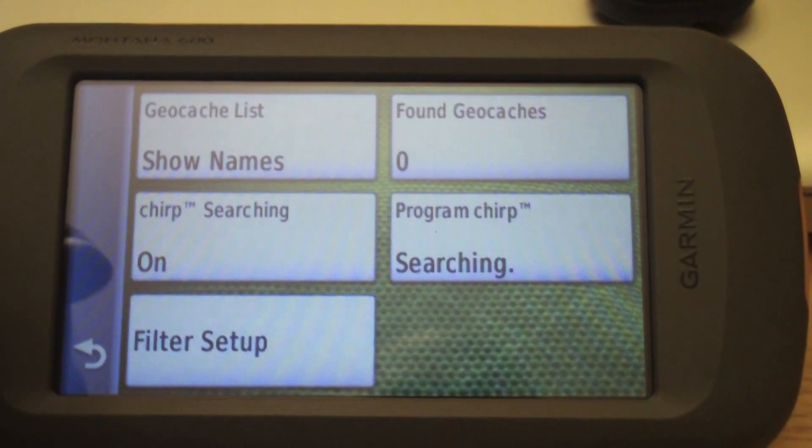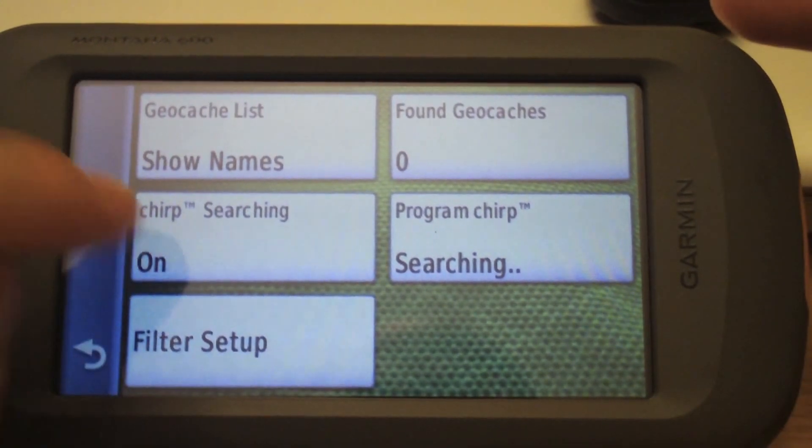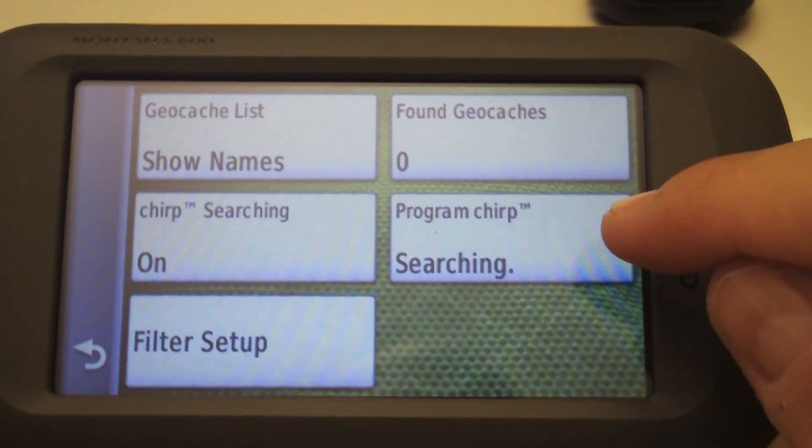Here we have chirp searching — it's off, so let's turn that on. When you change the profile to geocaching it doesn't turn it on automatically, unlike the Oregon. So now that it's on, it's searching for the chirp.